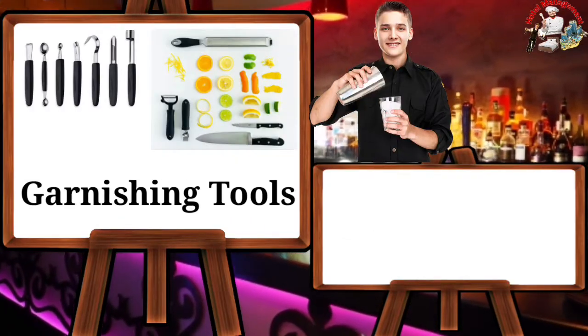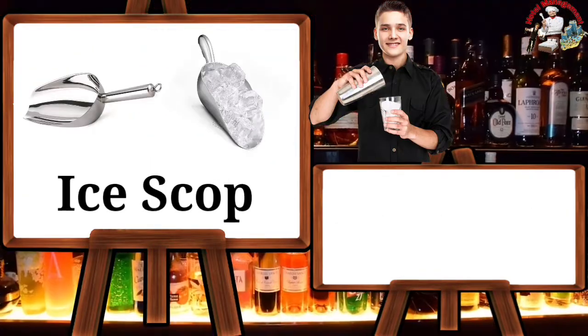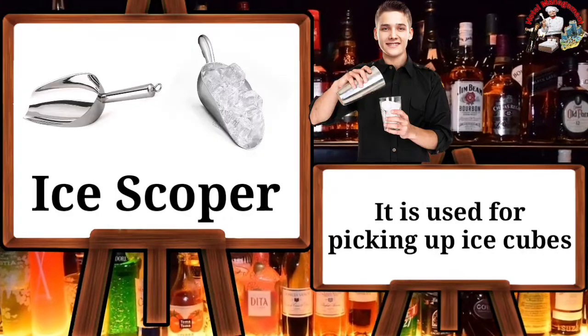Garnishing tools — these tools are used for preparing garnish. Ice scooper — it is used for picking up ice cubes.